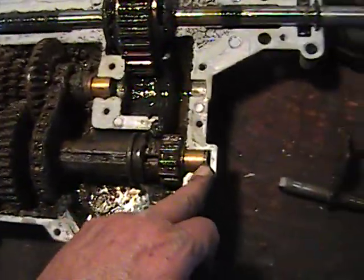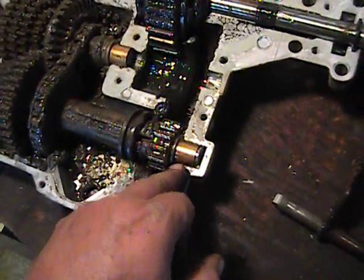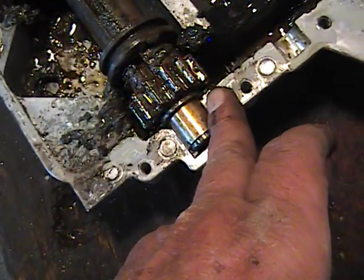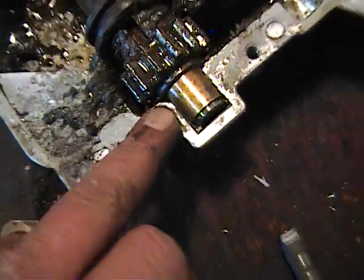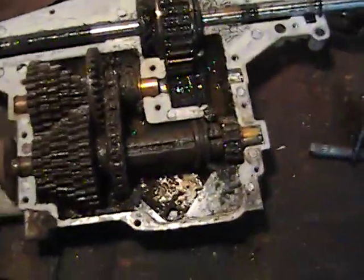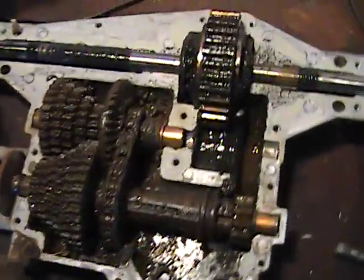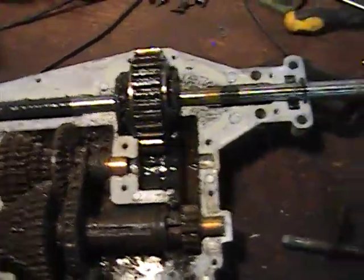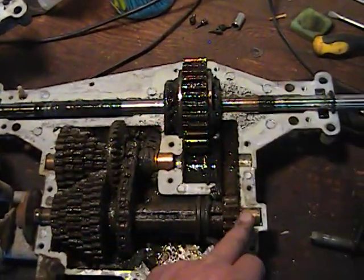Pay attention to where your bearings go. On this side the case is square, and on this side there's a little angle notch — there's going to be an angle on that bearing too. Those bearings set back only in one direction. If you don't get them in the right direction, they'll stick up and your case halves will not go together. If you have to, make a drawing as you pull the pieces apart — which part comes from where.